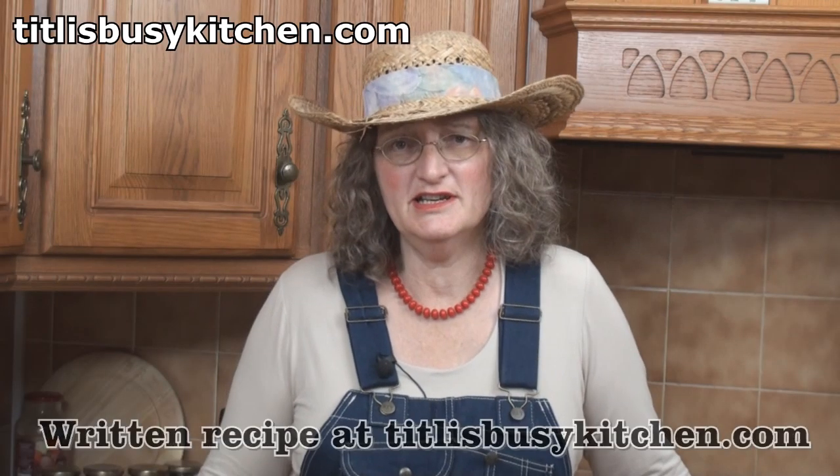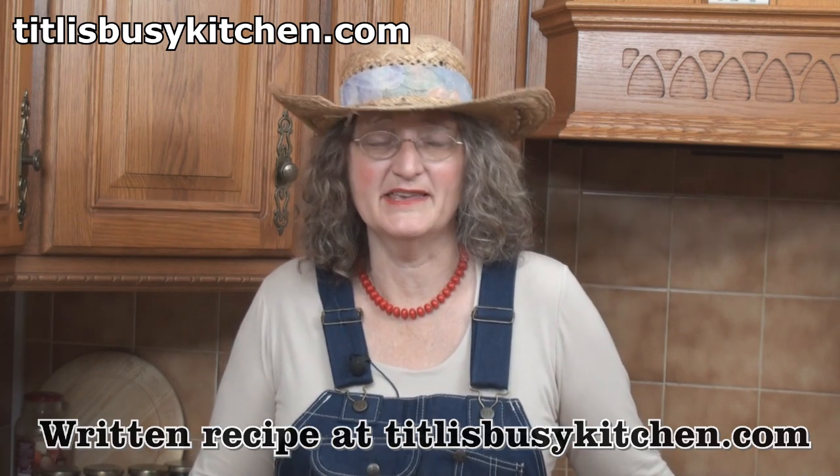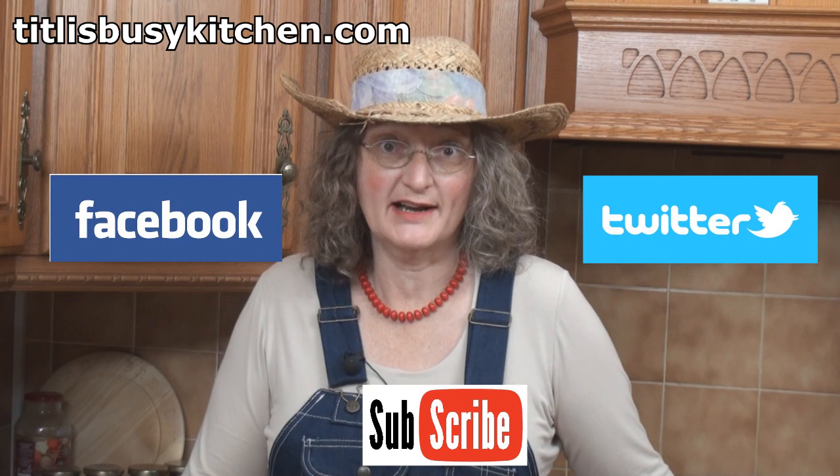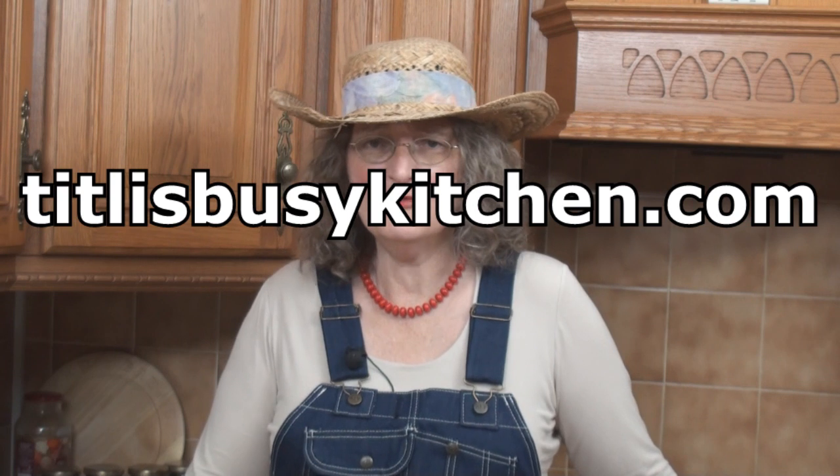This stuff is surprisingly delicious and I could easily get into the country way of life if it wasn't for eating grits and chewing backy. Don't forget to join me on Facebook and Twitter and subscribe to this YouTube channel and visit my website tiddlysbusykitchen.com where you'll find hundreds of recipes from all around the world including the Deep South. Y'all come back now!